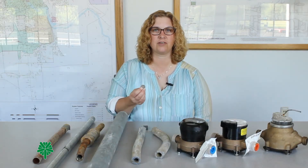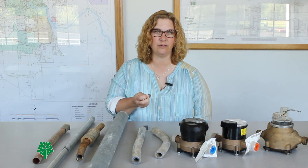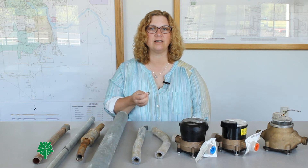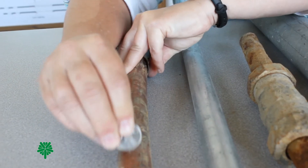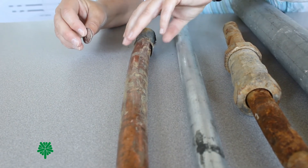Now use a dull surface like a quarter to perform the scratch test. You do not want to use a sharp surface like a knife. Simply scratch the surface of the pipe very gently like this. This is shiny and bronze in color — it is copper.